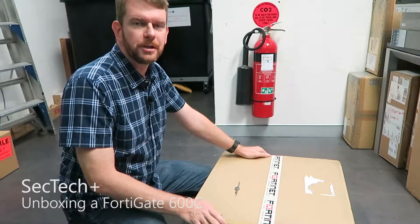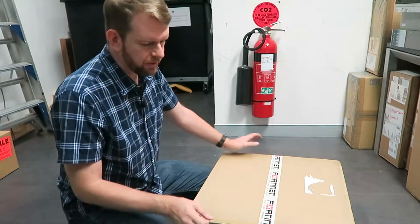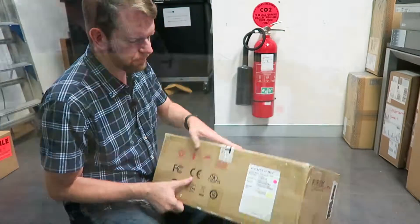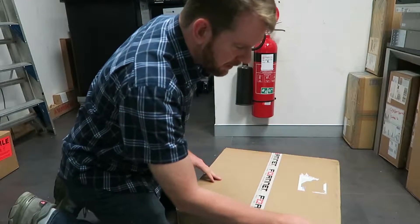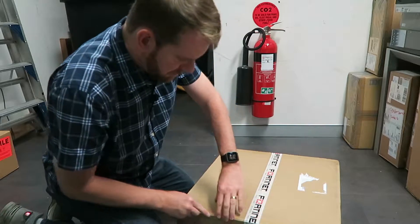Hi everyone. Today we're going to be unboxing a FortiGate 600C firewall. I've got the original box here, still in the brown box straight from Fortinet. You can see the model number, serial number, and hardware ID number. I'm just going to open it up and take it piece by piece.